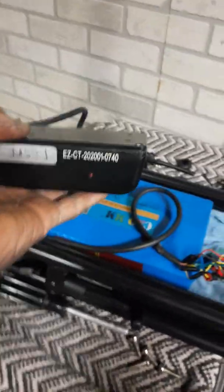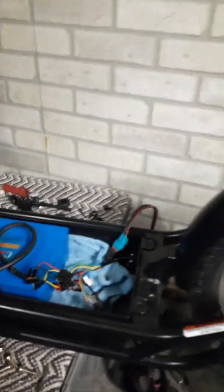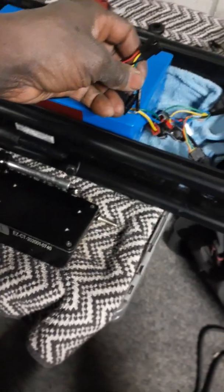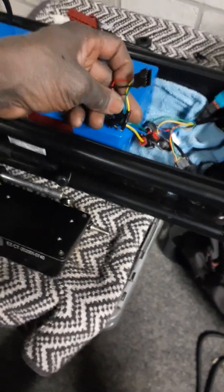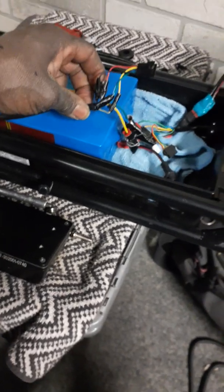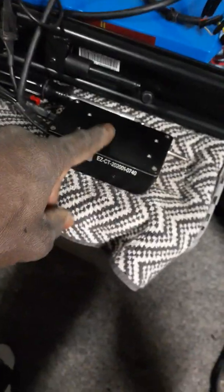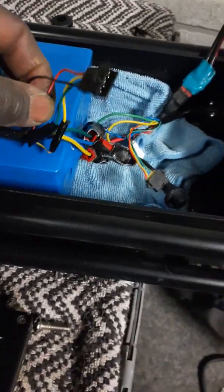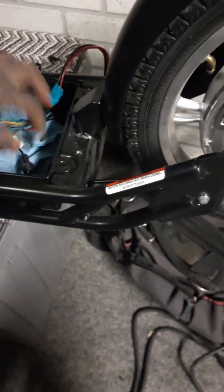So if you decide to go this route with this controller — which seems to be a really nice controller — you'll have to cut the hall sensor wires off the original Razor controller and take your time and solder them, because the wires are quite tiny on this controller. Use some electrical tape, solder it well. I just wanted to show you guys this so you can get the gist of it and see that it did work.